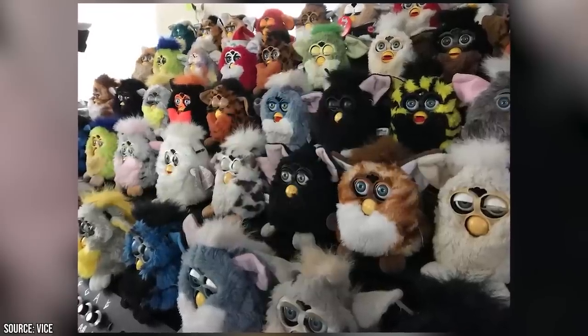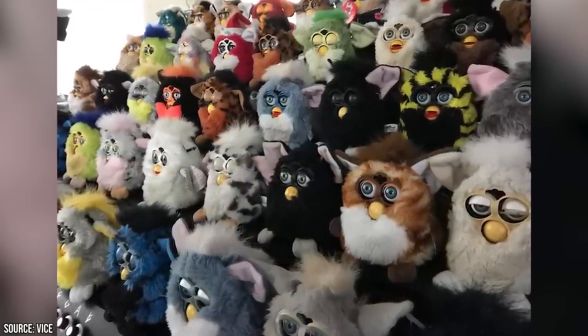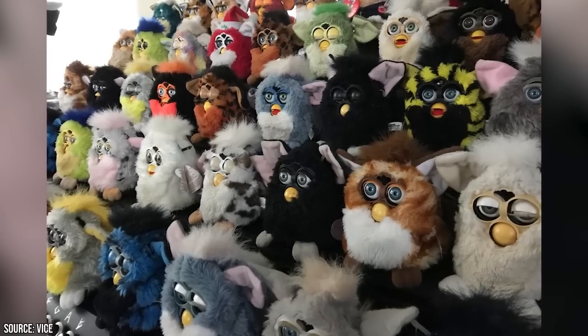Although when asked by Vice News why he created the Furby Organ, he simply replied with, "Why not?" — which is as fair of an answer to that question as anything else. He had been collecting the little automatons for years, and back in 2018, he decided that it was finally time to put his knowledge of circuitry and music to use.